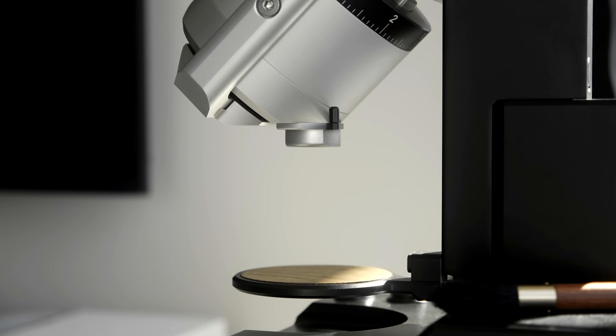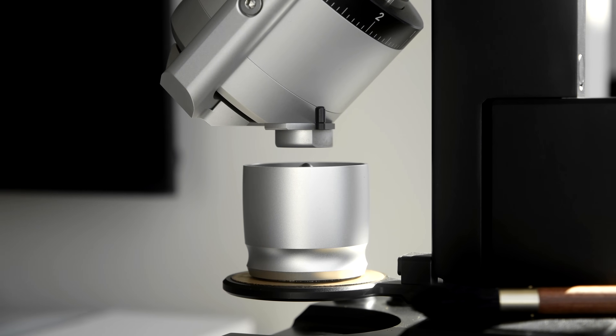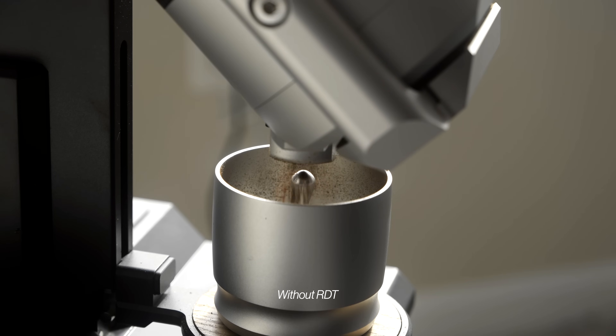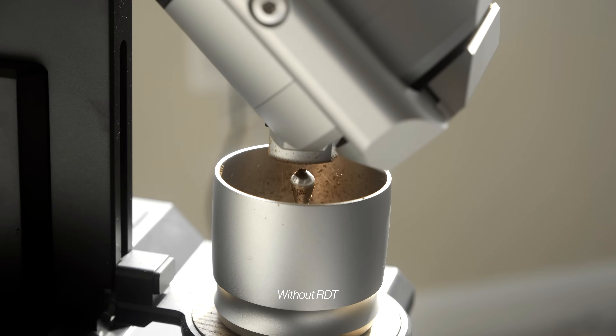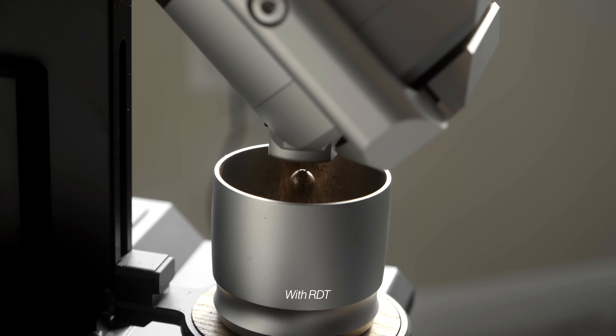First, don't make the mistake of accidentally keeping the lid on the blind shaker — trust me, I've made that mistake more than once. Second, you absolutely need to RDT for this grinder. At this price point, I think a built-in deionizer should have been a consideration, but it's not. It creates a pretty staticky, chaffy mess if you don't give your beans a spritz of water before using it. In fact, they include an RDT bottle for that purpose.